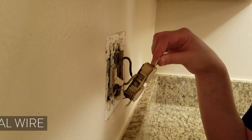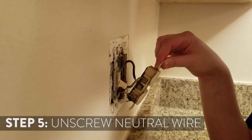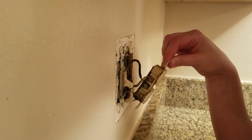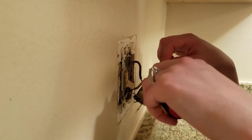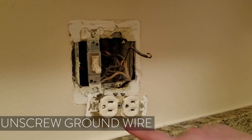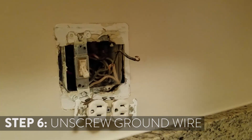After you have your hot wire or black insulated wire off of the plug, you're going to take off the neutral wire, which is the wire that brings the electric connection back into the circuit breaker and completes the electrical current. You'll unscrew that one. Finally, you'll want to unscrew the grounding wire. The grounding wire may have green insulation, or it may be bare — and this one is bare — so you'll just unscrew that.